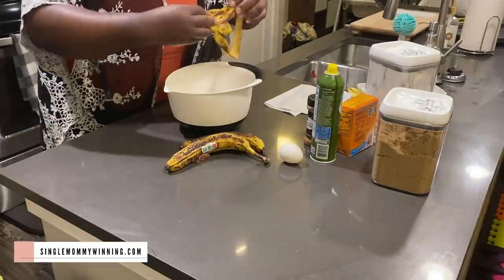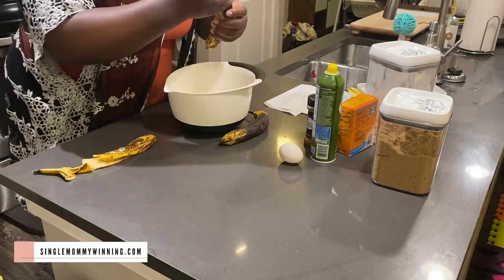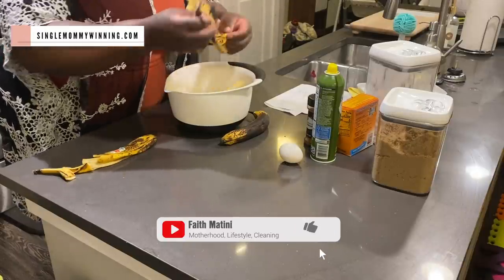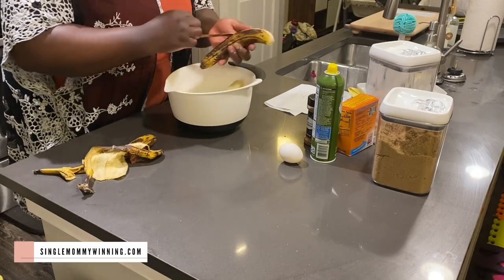We are actually going to get started by doing meal prep, and I'm going to be preparing a few things today. I'm baking a banana bread right now. I have been looking for different breakfast ideas for my kids because they have become a lot more picky.